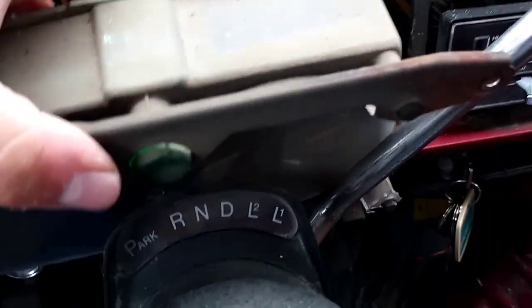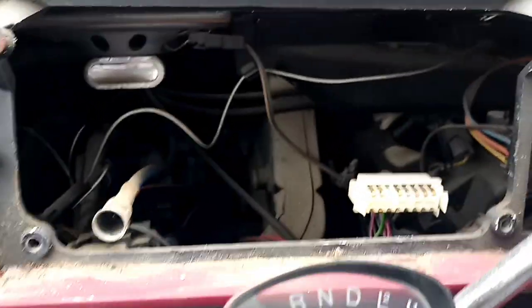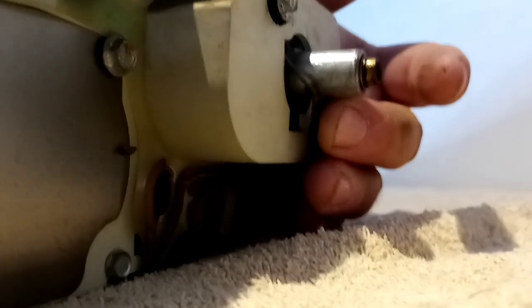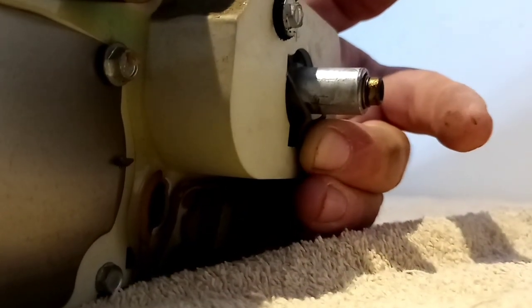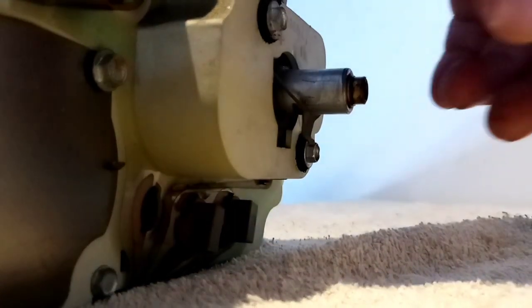Then you have a plug on the back and you push on those two edges and your plug should come completely out. Then you take out your full speedometer casing. Push down on this rod completely to the plastic so your speedometer cable can slide right off.